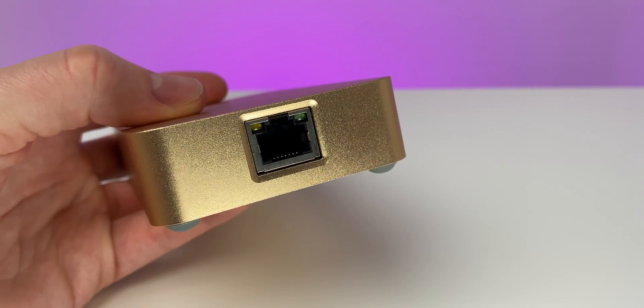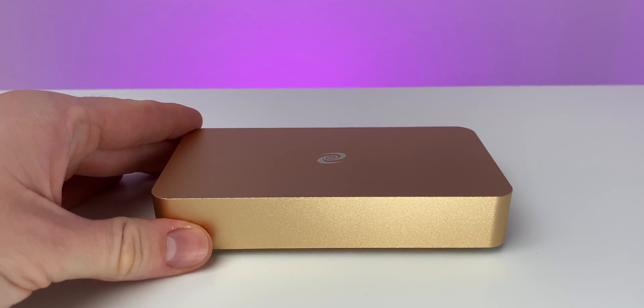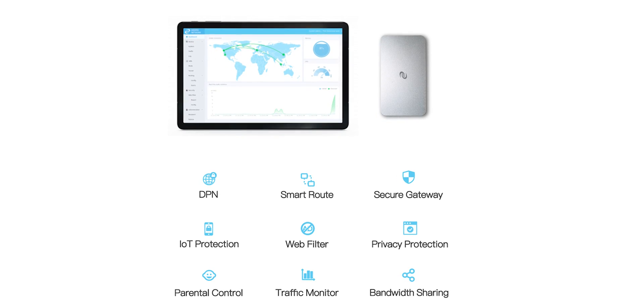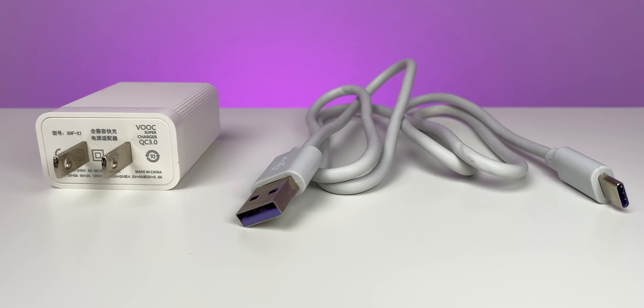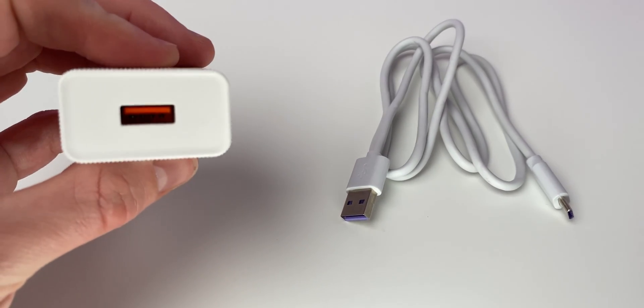You also get a seven-layer firewall, as well as the ability — really important to me — to block ads and block malware and other stuff that might try to access your network. You also have the ability to configure parental controls. You can cut out certain websites, do whitelisting and blacklisting, as well as bandwidth monitoring and other tracking and monitoring features, so you really know what's coming in and going out of your network. No monthly fee.